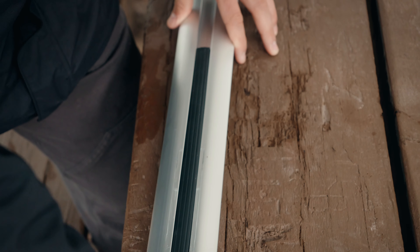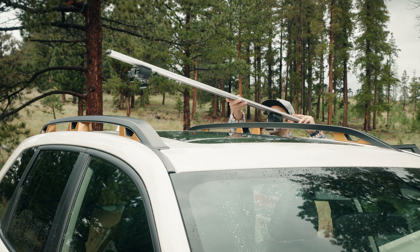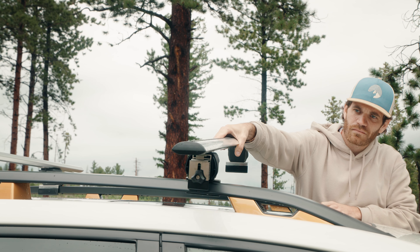Once you've reinserted the rubber strip, caddies, and plugs back onto the crossbars, lift them into place on top of your vehicle. They don't have to be perfect — just get them into place to make adjustments later.